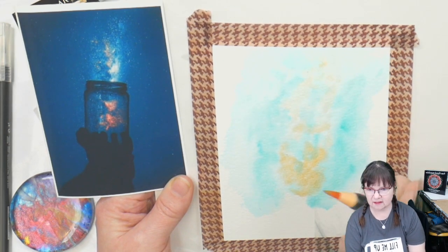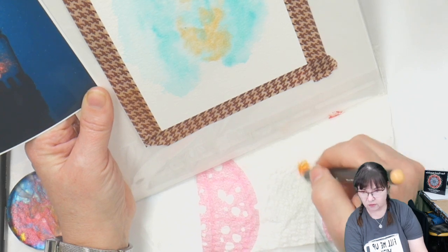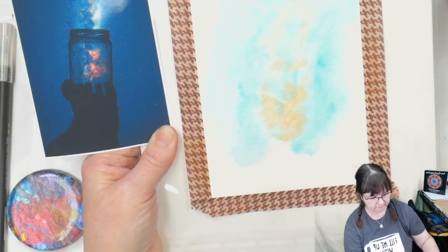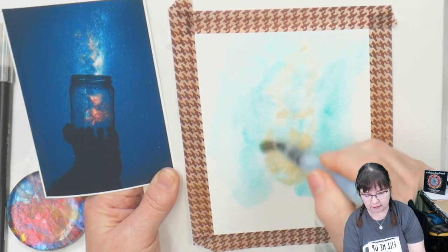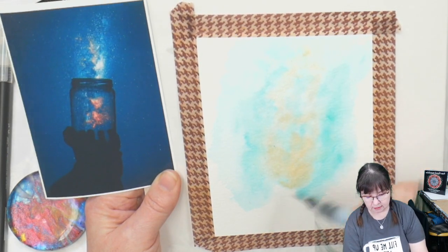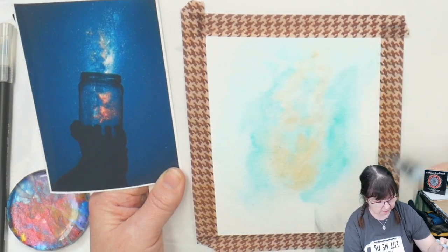If your pen tip gets a little bit dirty, just wipe it off — run it around in a circle on a paper towel and the pen tip is all nice and clean again. Do make sure to put your caps on your pens because they will dry, and you'll have to do a little bit of finagling to get the ink flowing again. Now I'm going to get some of this paper wet and put one of my next blue colors in.